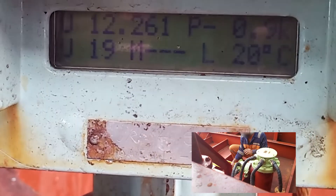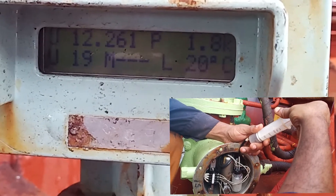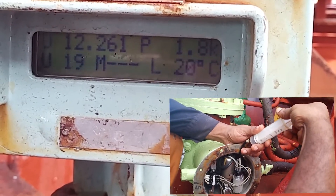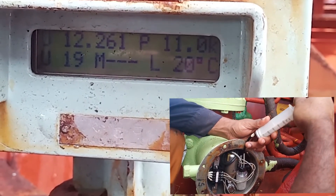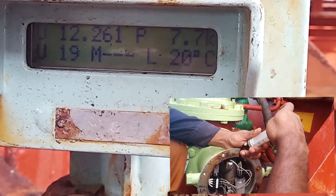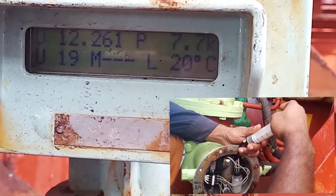Now we'll do the pressure test. As you can see on 'P' it's written 0.9. The pump man is now pushing down the syringe and you can see the pressure is rising: 1.8, 6.7, 11.